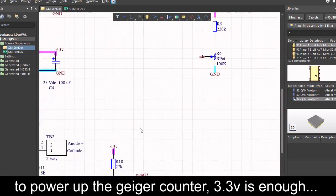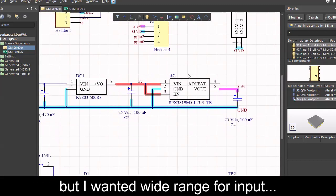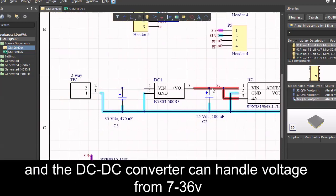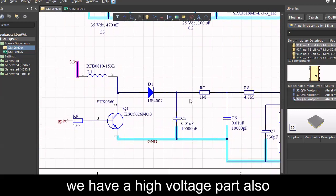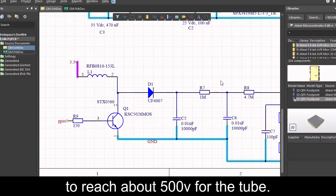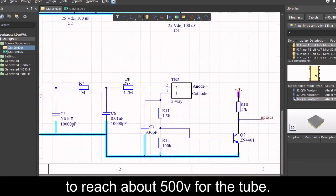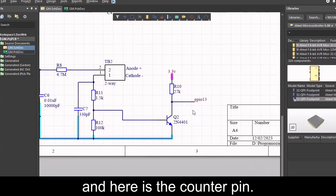To power up this Geiger counter, 3.3 volts is enough, but I wanted a wide input range, and the DC-DC converter can handle voltage from 7 to 36 volts. We have a high voltage part also — the ESP uses PWM at around 2.5 kHz to reach about 500 volts for the tube. And here is the counter pin.